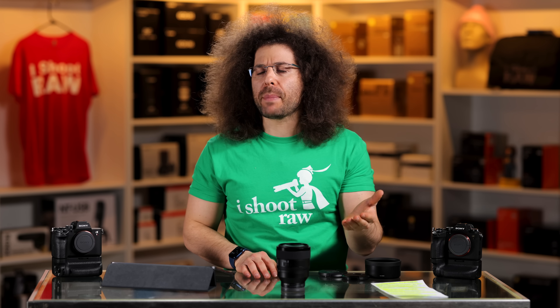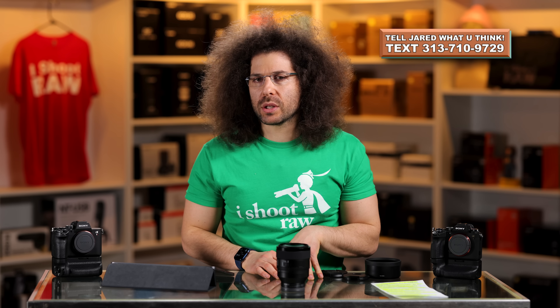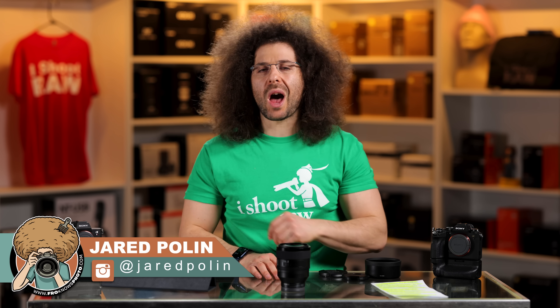If you'd like to text me what you think about it, my text number is on screen somewhere. Give me a text — ask a question and you'll see what happens. Thank you very much for watching. Jared Polin, FroKnowsPhoto.com. See ya.